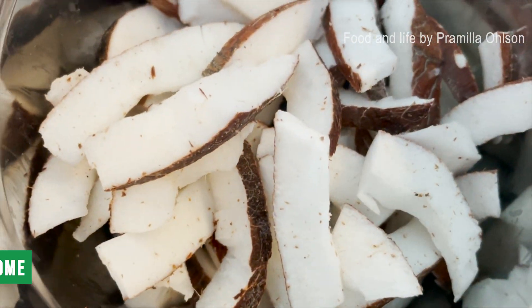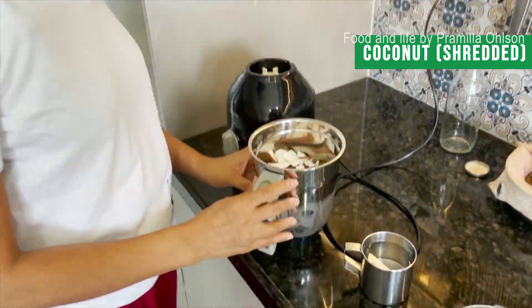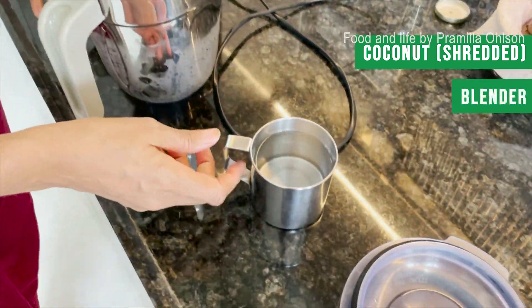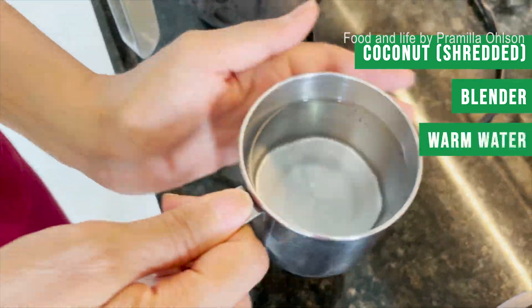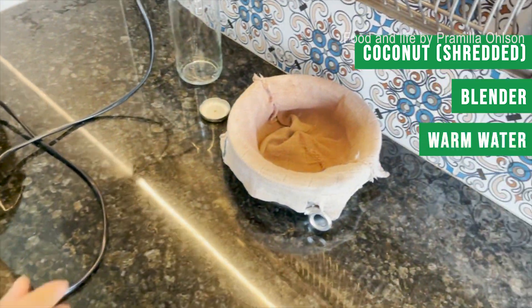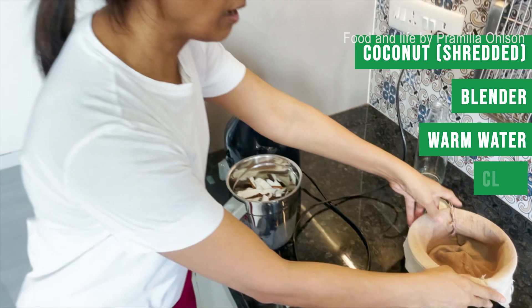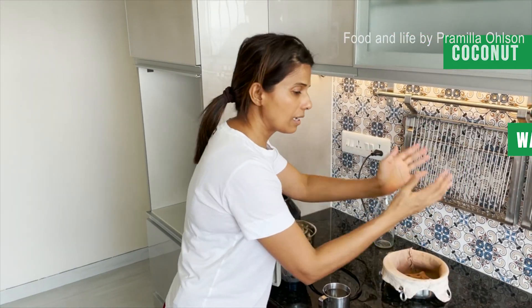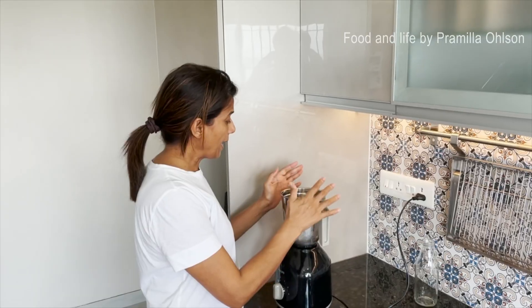Today I'm going to teach you how to make coconut milk at home — it's very simple. You need some shredded coconut, you can cut it into pieces however you want. You need a regular blender, some warm water — not hot, warm — and you need a cloth. It could be a t-shirt or any cloth, to squeeze out the juice.